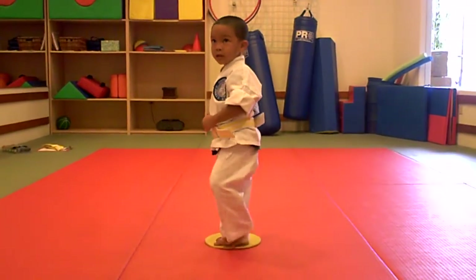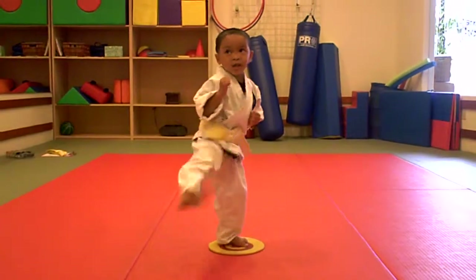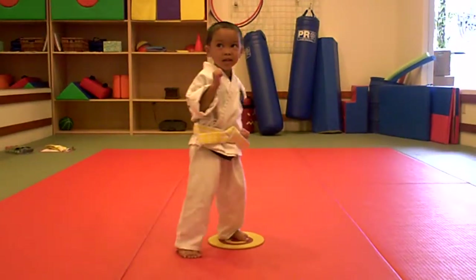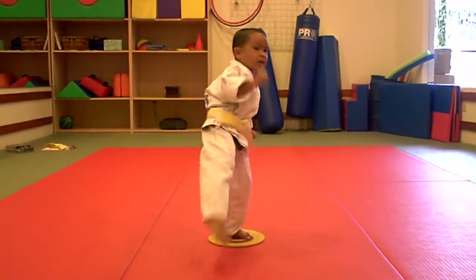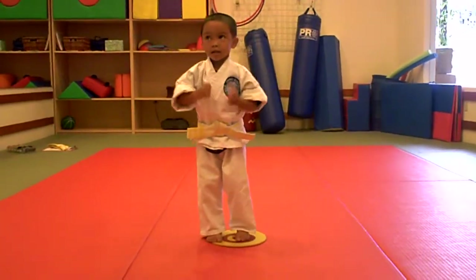Let's go ahead and switch sides, please. Switch. And 1, 2, 3, 4, 5, and 6. Yeah. All right, go ahead and switch sides again, please. Switch.